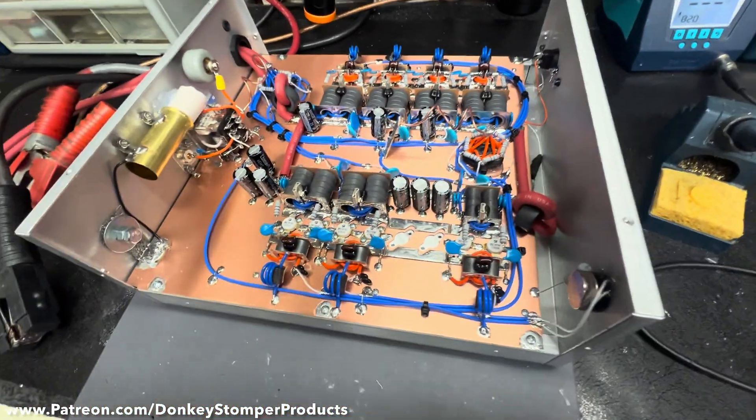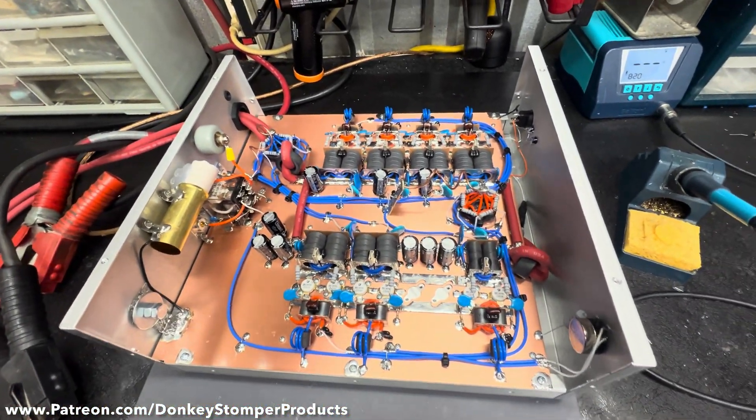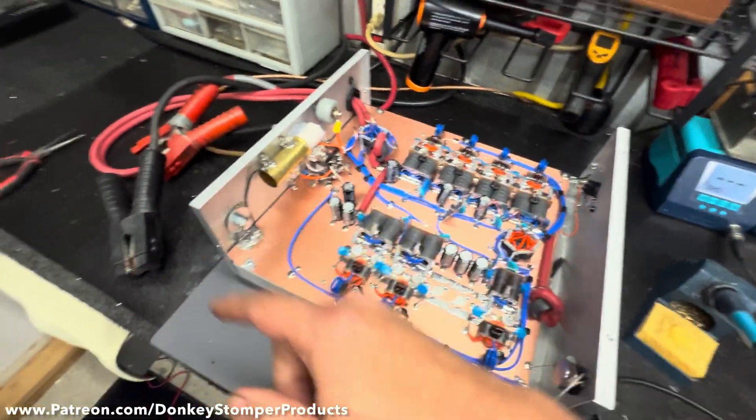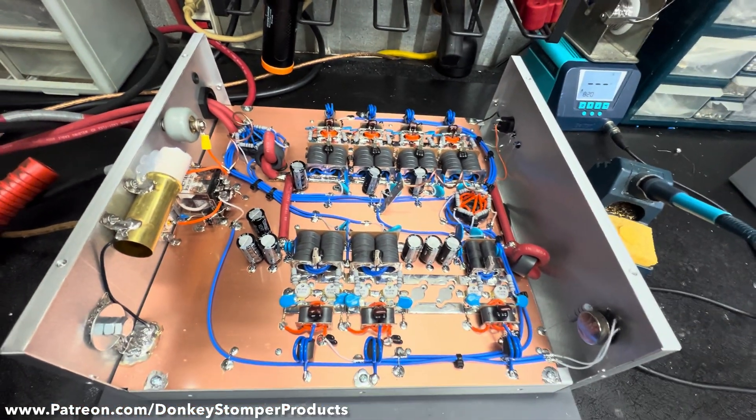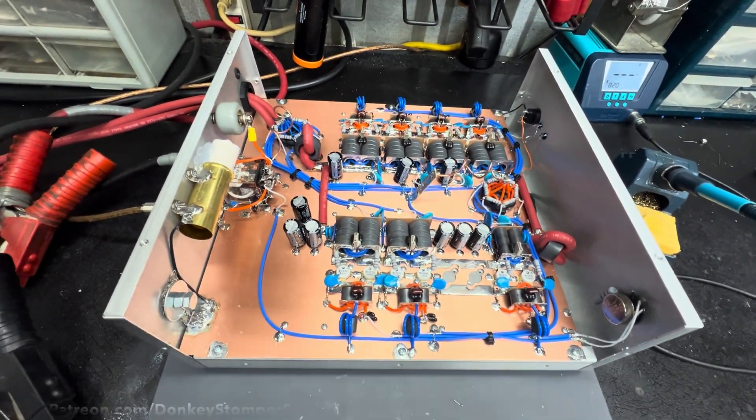Alright guys, I'm going to be back in a minute with part two. We'll get the lid on this, get the panel labeled, get the Anderson connectors on, get the power supply up here, and we're going to hook it all up just like it's going to run when it gets where it's going. We'll be back.